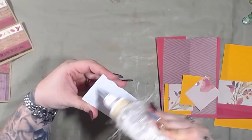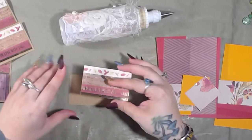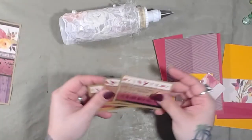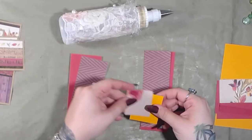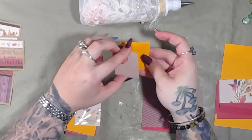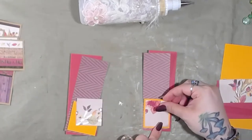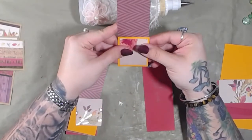This one should be the last photo mat we have for this particular page, as long as I don't throw it on the floor. Alright, our photo mats are done. And then this goes like that.